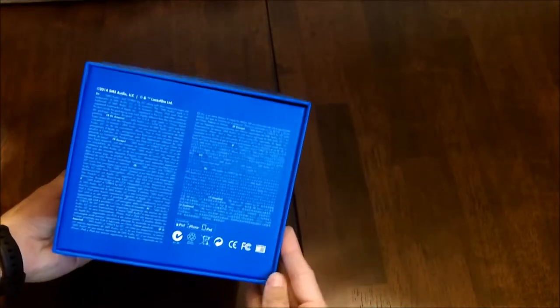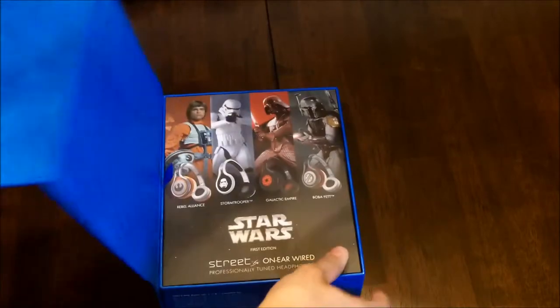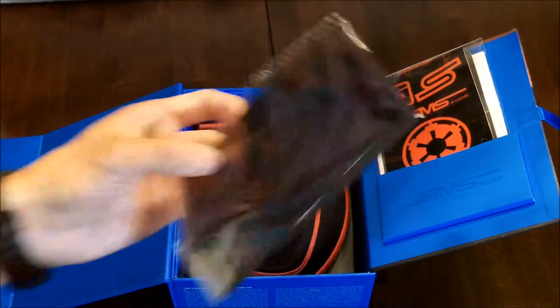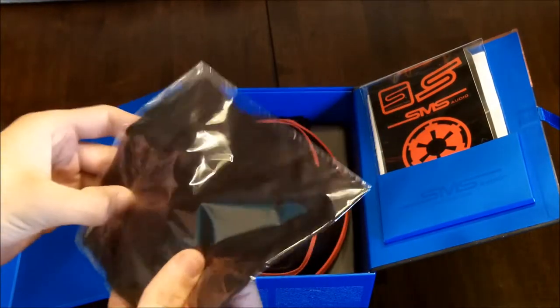Alright, so we have to go like this — and where's the opening? There it is, took me a second. You just flip this little tab over. I already took care of getting rid of all these little pieces of plastic, except for the one on the cloth because I didn't really need to take that off.